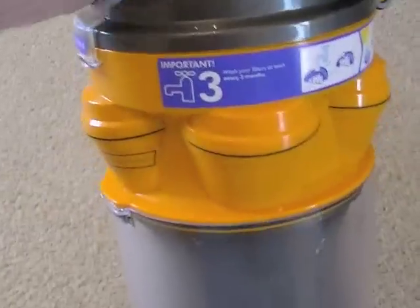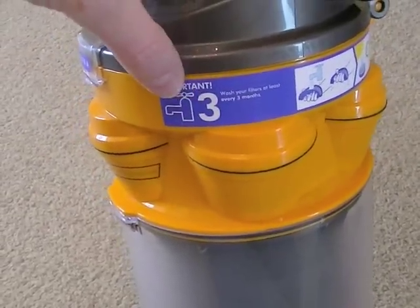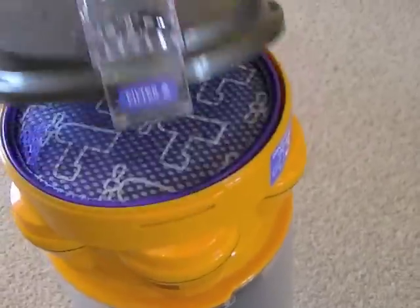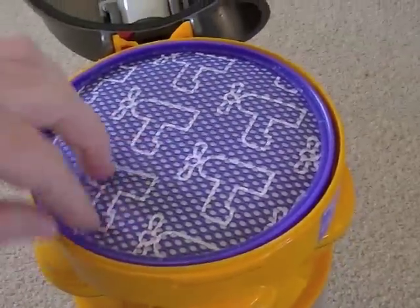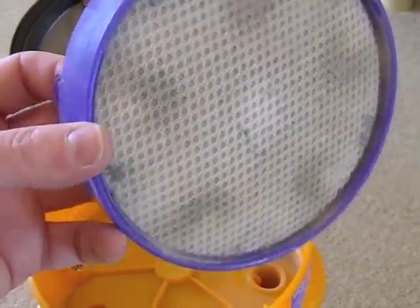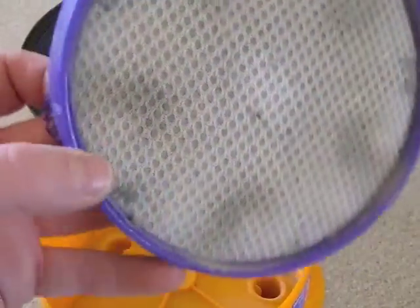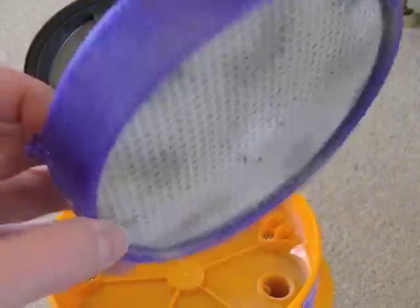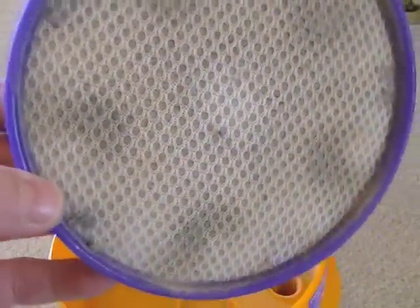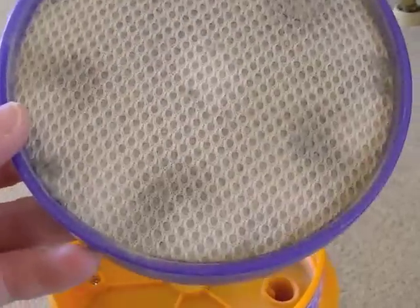The other filter is located here on the top of the cyclone unit. Dyson say wash every three months - it's Filter A. To remove the filter, you just pivot the top and you've got this foam filter. This has been used so there is some dirt in it. I've not washed this once yet, but again just wash it in water - Dyson say cold, but I tend to wash it in warm with a little bit of mild detergent. Squeeze it out as much as you can, give it a shake, and leave it to dry naturally.